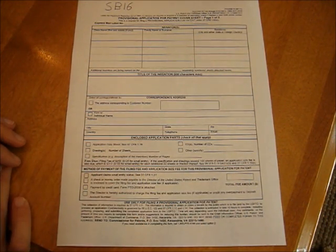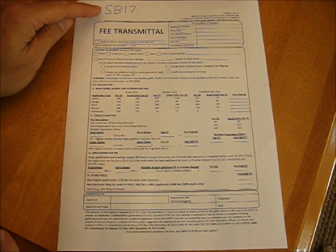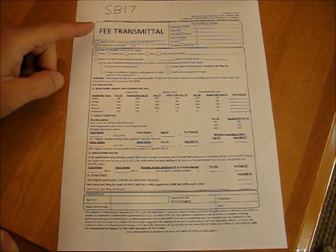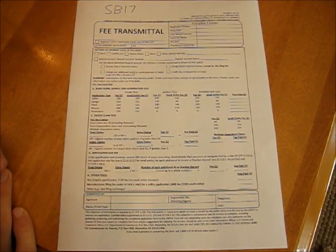Companies that apply for patents have to pay more. Then next is form SB-17 from the same place, the Patent and Trademark Office. This one is very simple — basically you just put your $125 fee. This whole sheet just says I am paying $125.